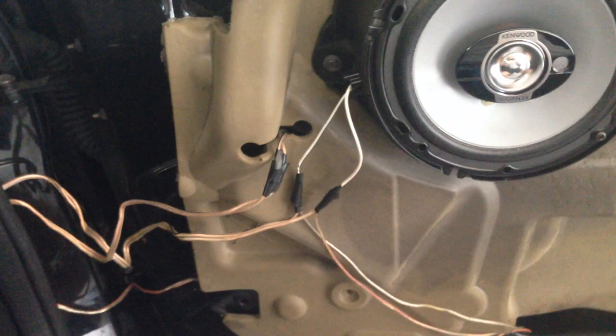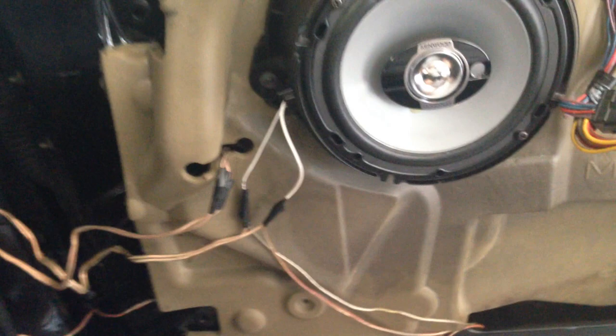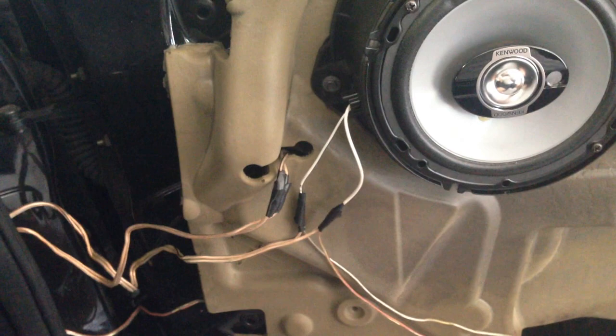Next you're going to pull off your door card. You can choose to only do two doors — right hand and left hand on the front or on the back — or you can choose to do all four. I've done all four, so I've got the signal from the rear speakers running to the subs and the signal from the front running to the amplifier for the speakers.